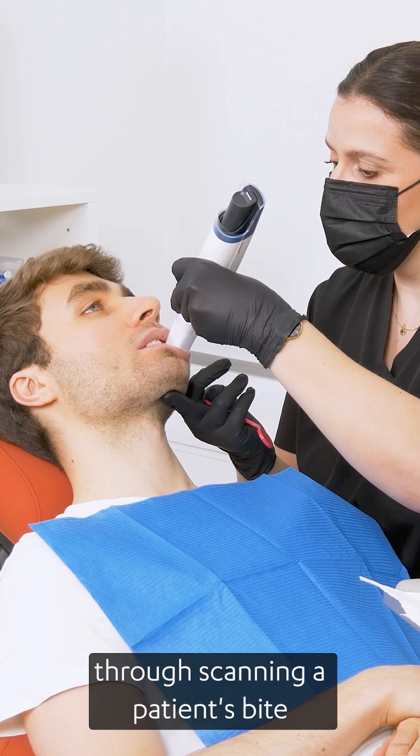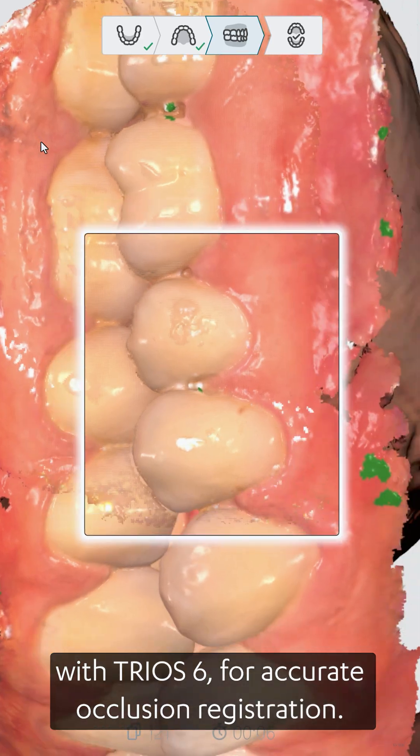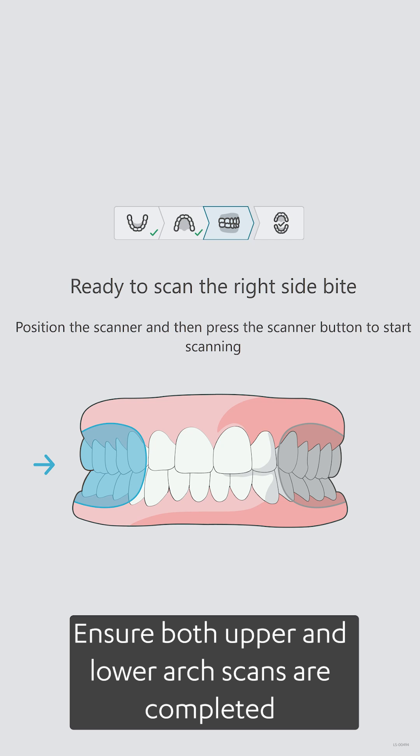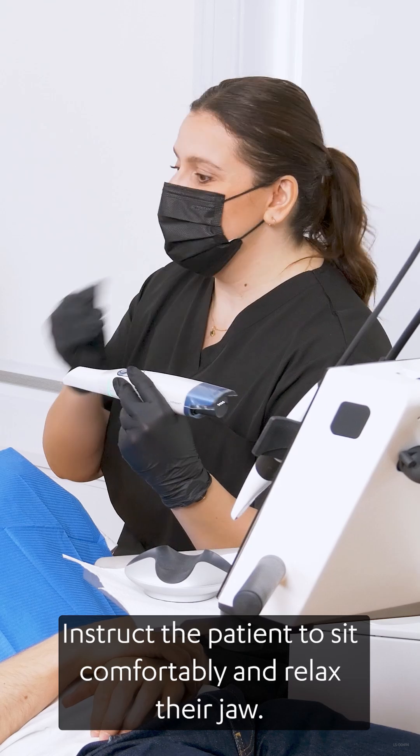In this video, we will guide you through scanning a patient's bite with TRIO6 for accurate occlusion registration. Ensure both upper and lower arch scans are completed before scanning the bite. Instruct the patient to sit comfortably and relax their jaw.